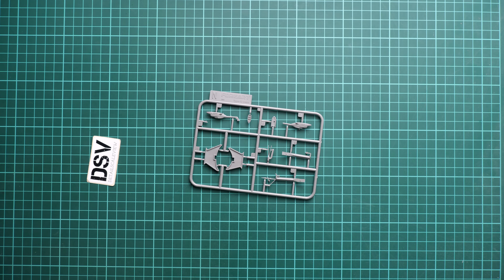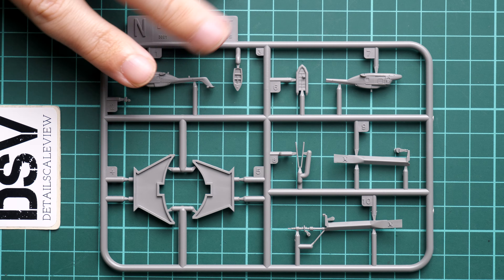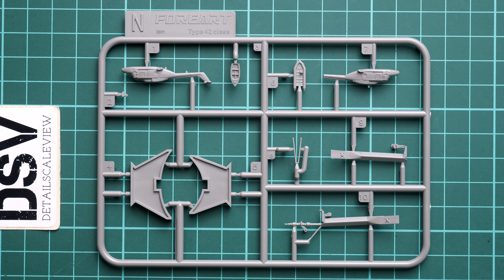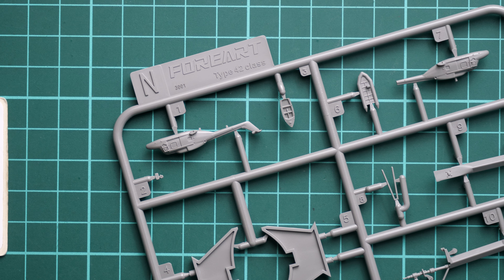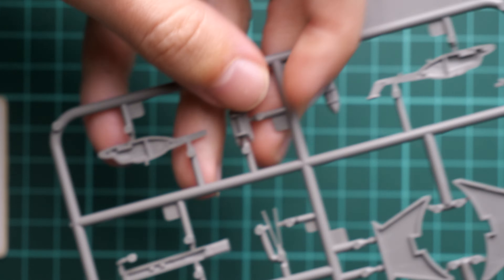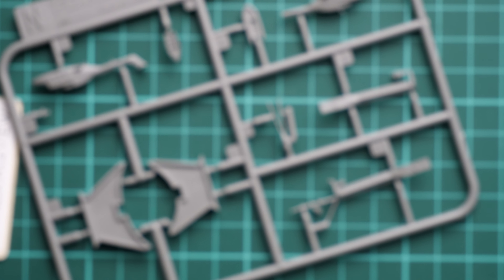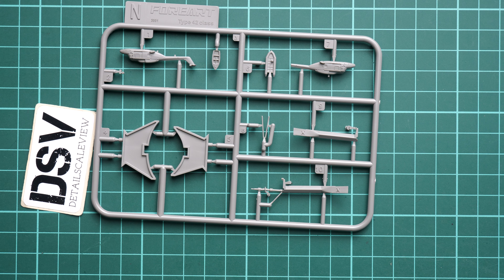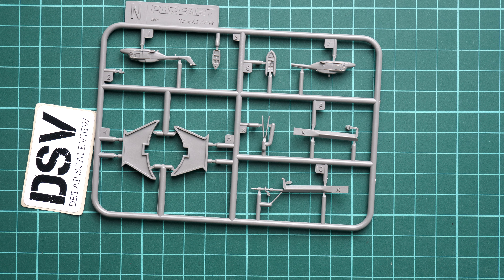I'll start with the one which was on top, and here we have Sprue N. This one is dedicated to — okay, it's quite interesting — we have helicopters which should be placed on this model, and this is something of a bonus I would say, which I'm not usually expecting in ship kits. Here you can see two helicopters, and we also have some bolts included as well. The molding quality is really good — if I zoom in even closer, you can see the details are quite impressive especially for this size.